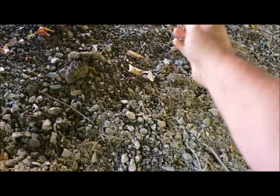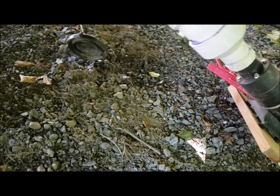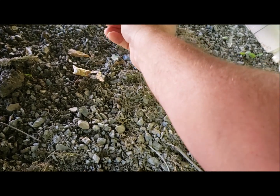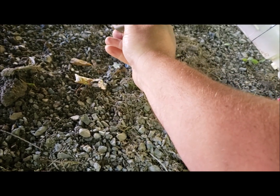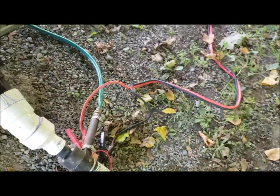Oh geez, I'm tripping over everything. It's just kind of regulated on how fast that pump can pump. I should be able to hear it going into the tank over here.